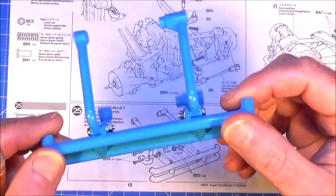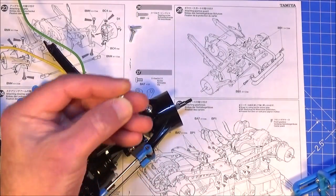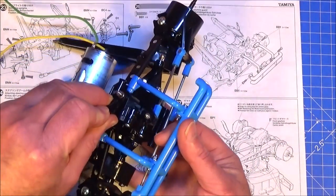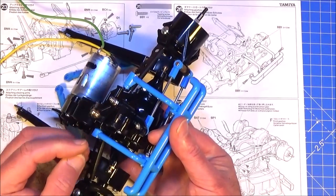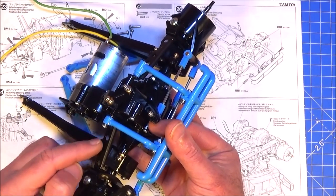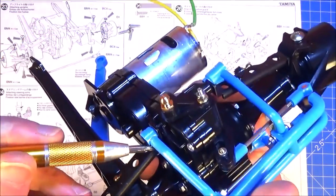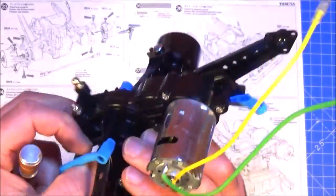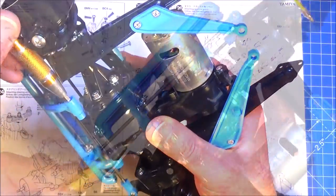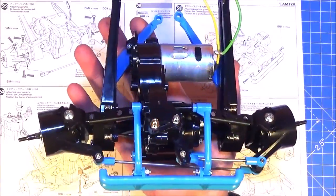In step 26 we're going to fit the gearbox guard to the axle assembly. All you need for this step is four 3x12 self-tappers. Fit this bumper or guard onto here, put your screw in and it goes through that metal axle brace and into the plastic gearbox housing - one screw on each side and then number four into the side. And that's your gearbox axle assembly complete.